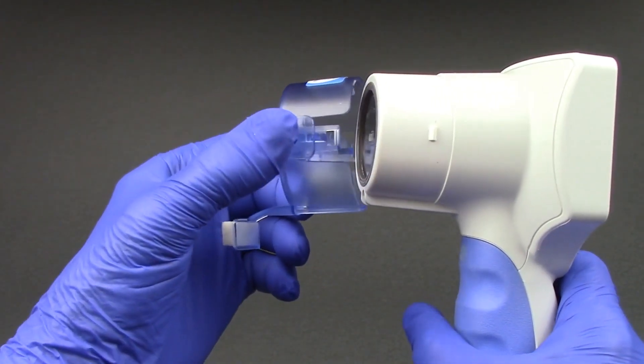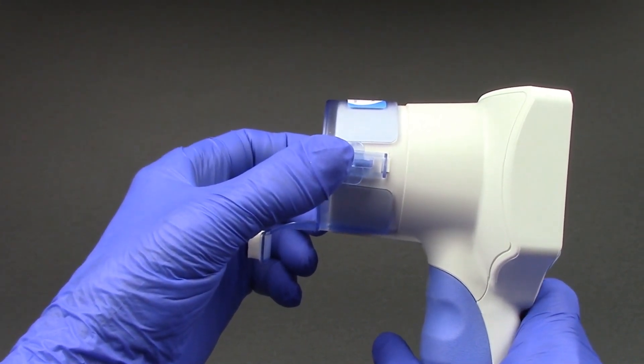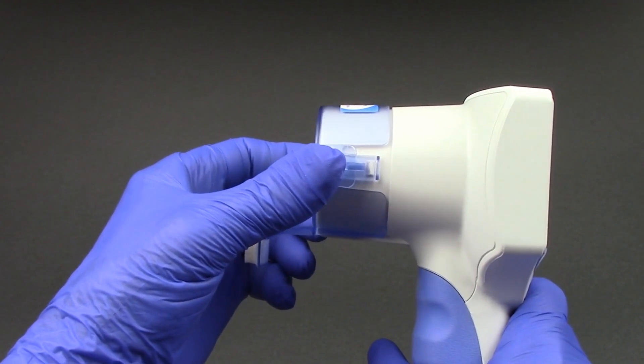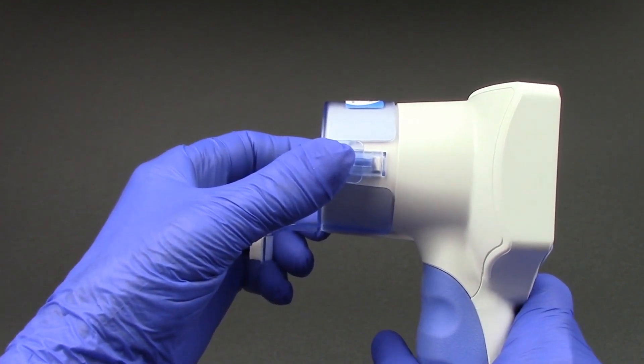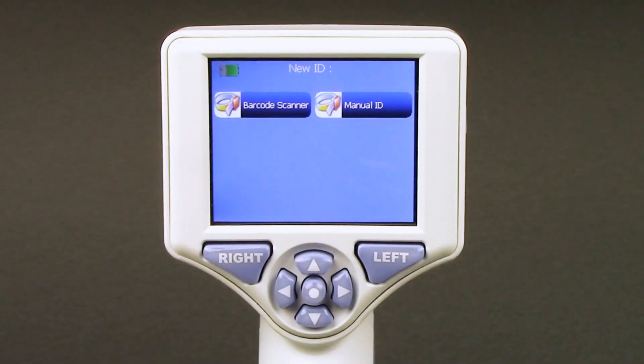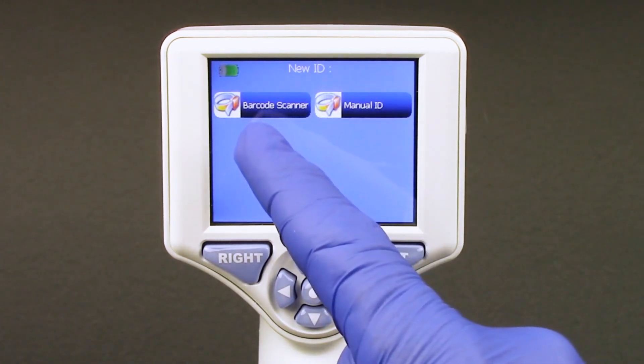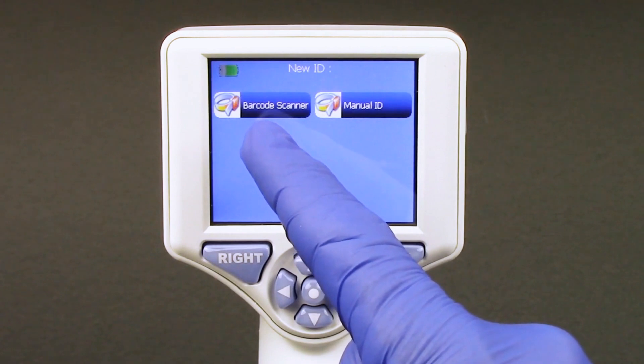Gently squeeze the smart guard side tabs to position onto the NPI 200 pupilometer. There will be an audible click when the smart guard is properly positioned. Prior to the first patient measurement, the patient ID must be entered properly into the smart guard using either the barcode scanner or manual entry of the patient ID.